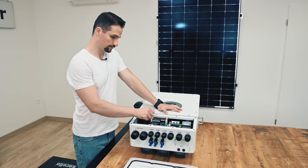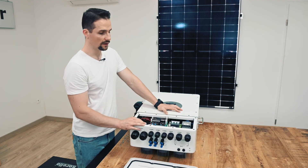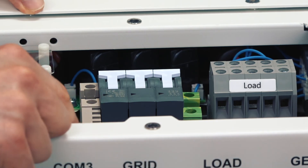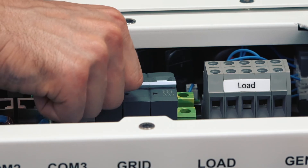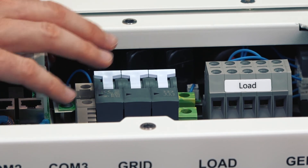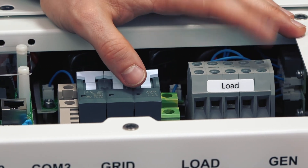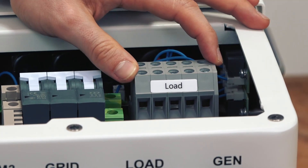We also have a three-pole circuit breaker here, which accommodates the grid connection. It is important not to forget to switch this on after installation, because you will close it with the cover and if you forget it, that's a little inconvenient. Also here you can see the load and the generator input — the load is for the backup.